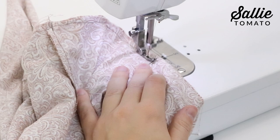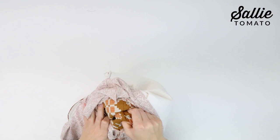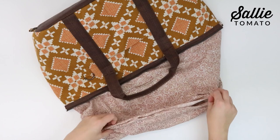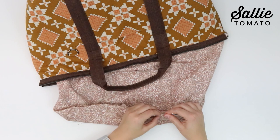Now we're ready to turn our bag right side out. Push your bag through the unsewn section of the lining. If you didn't stitch over the zipper pulls, your zipper might come off — set that aside and I'll show you how to put it back on in the next step. After your bag is turned completely right side out, fold the raw edges of the unsewn section to the wrong side, making sure the folds are even. Hand sew or top stitch the turning hole closed with an eighth inch seam allowance, then push the lining down into the exterior.